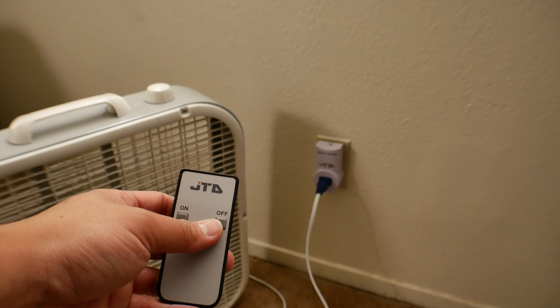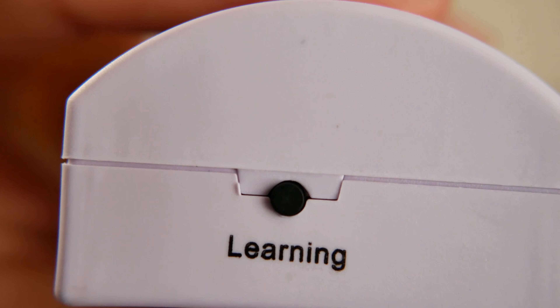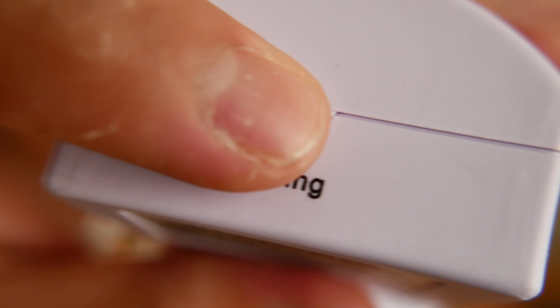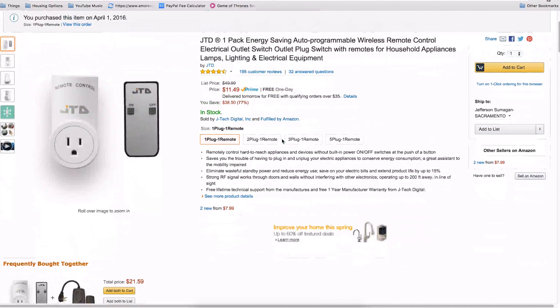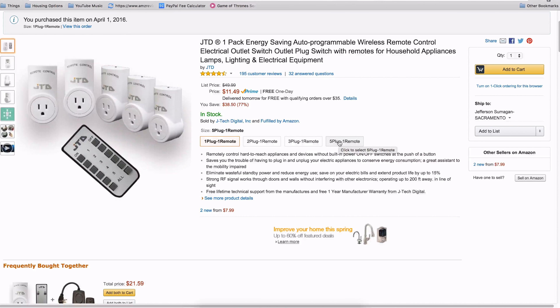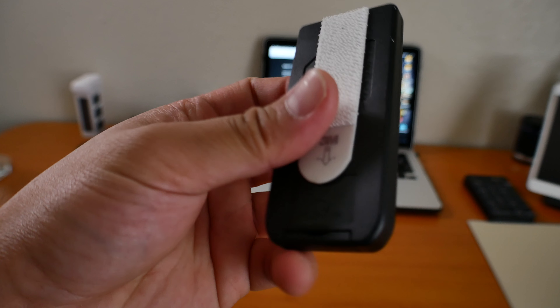The cool thing about this system is how you're able to control more plugs if needed. That's why on top of this plug there's a learning button to program the wall switch to your remote controller. JTEC also offers different packages to suit your needs: a one plug one remote system, two plug, three plug, and a five plug one remote, in case you want to go crazy with it.